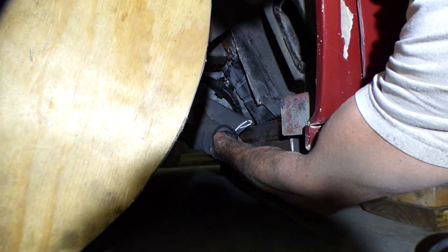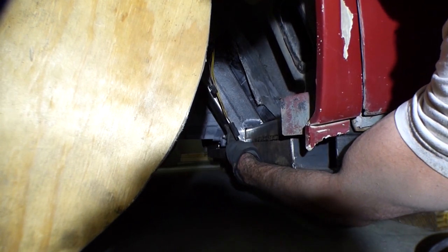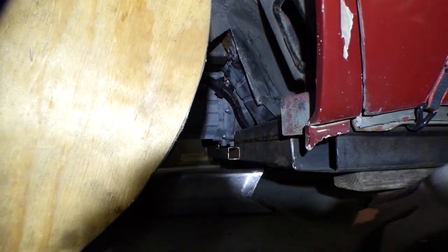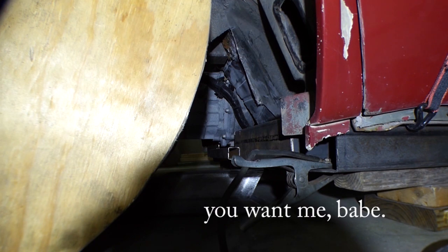Alright guys, I don't know if you can see here, but this frame did go exactly half an inch forward. We are going to tack it in - it is time. I'm going to step inside, so walk this way, let's go.